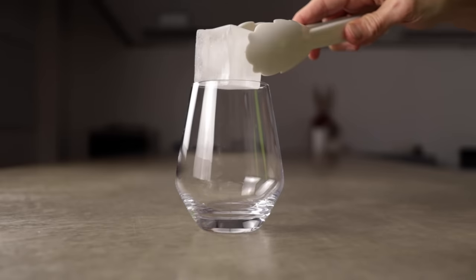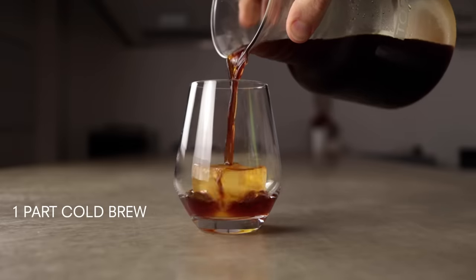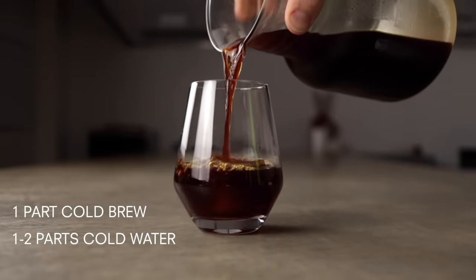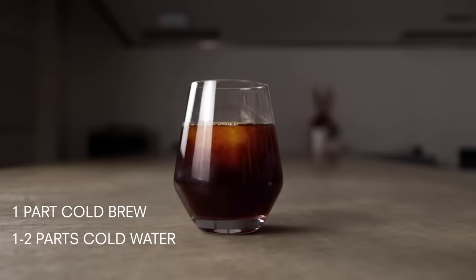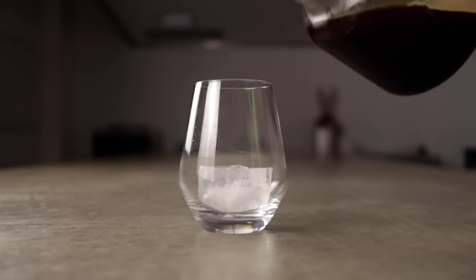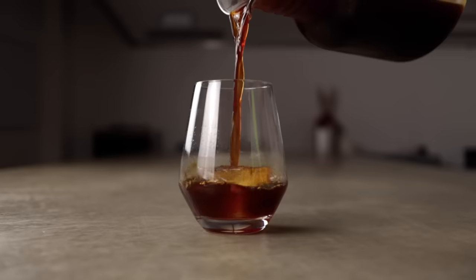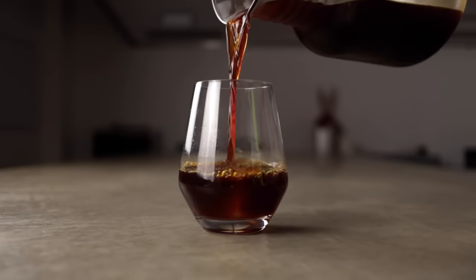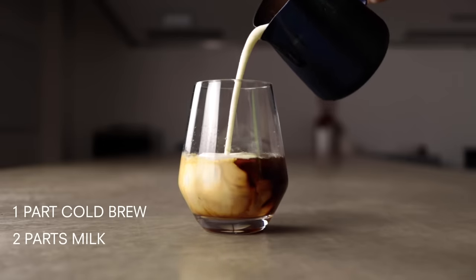Now that we've got our concentrate, it's time to serve it up. For a basic black cold brew, take a chilled glass, add some ice, and pour one part cold brew concentrate and then one to two parts cold water. You can adjust the amount of cold water depending on your coffee and your own preference. For a milk iced coffee, it's the same thing but substitute the water for milk — one part cold brew concentrate, then two parts milk or whatever milk alternative you want.